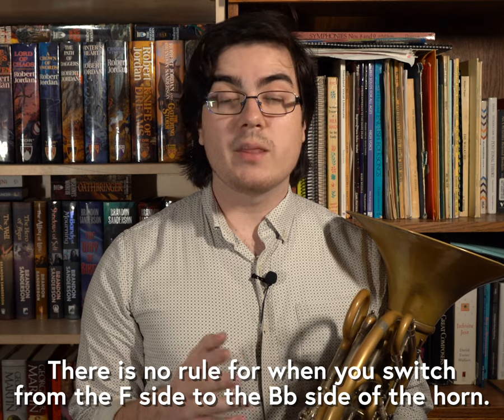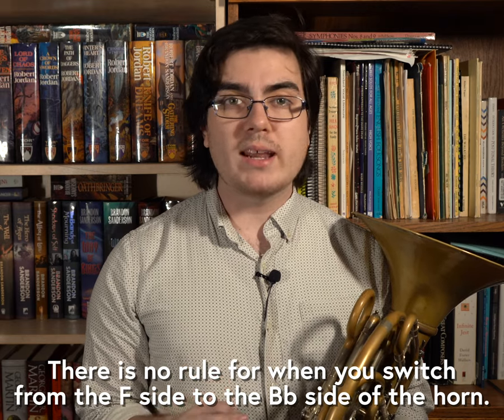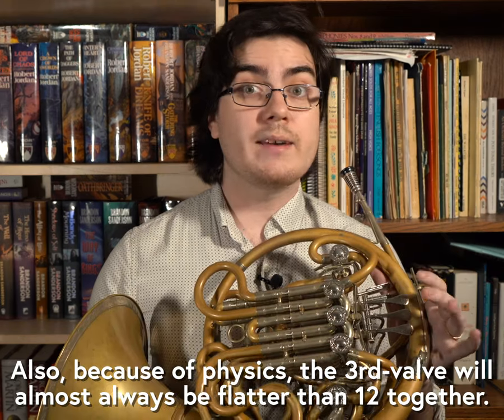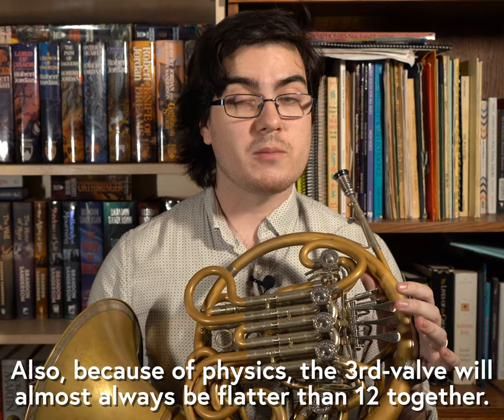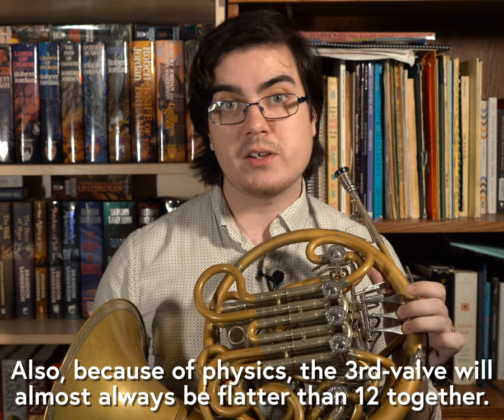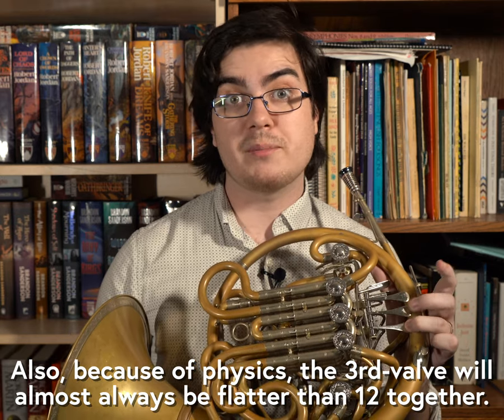Using the B-flat horn on the second and third harmonics, however, can create a bright and poppy sound that is perfect for playing the upbeats in a Sousa March. And using the third valve instead of the first and second valves together can avoid awkward cross fingerings and create a much smoother half-step slur.